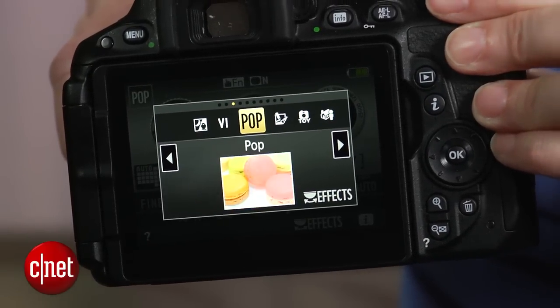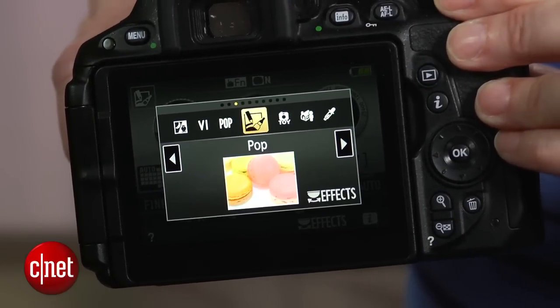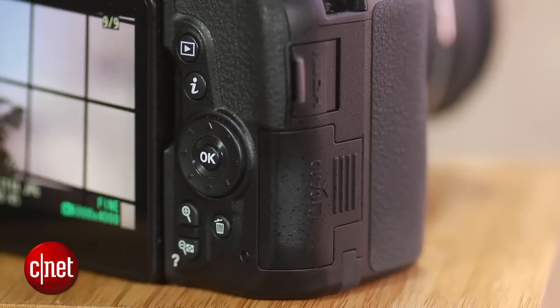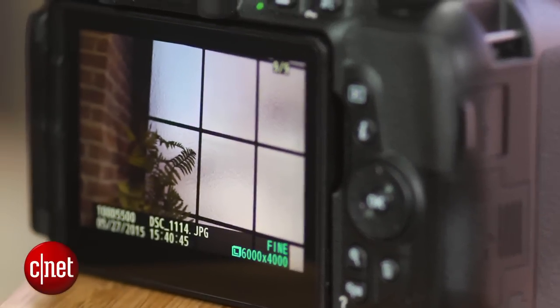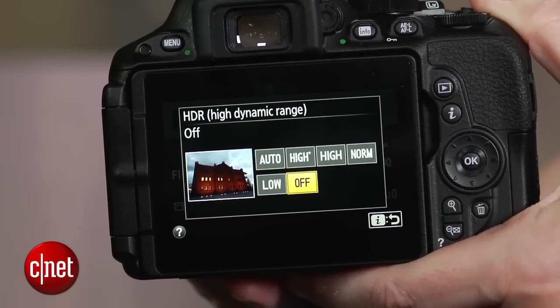New over the D5300 are super vivid pop and photo illustration filters. It also has nice perks like interval shooting, though it doesn't have any in-camera time-lapse movie creation. It has in-camera HDR — two shots — and it also has Wi-Fi, but Nikon's app remains lame.